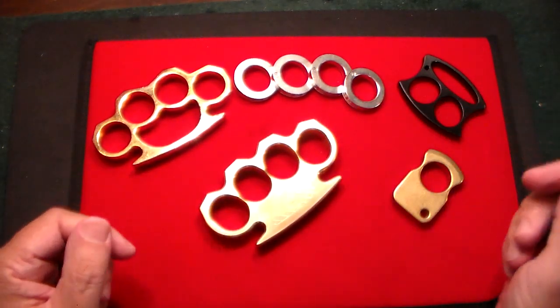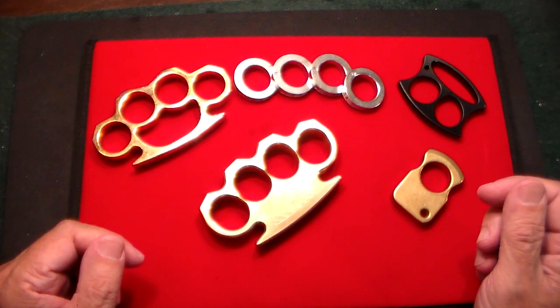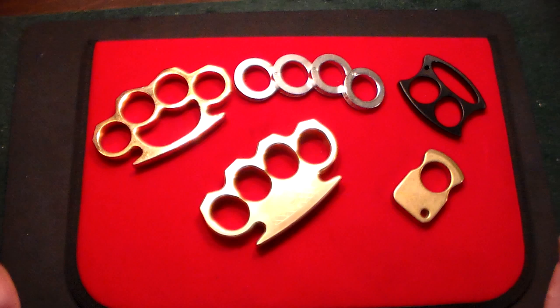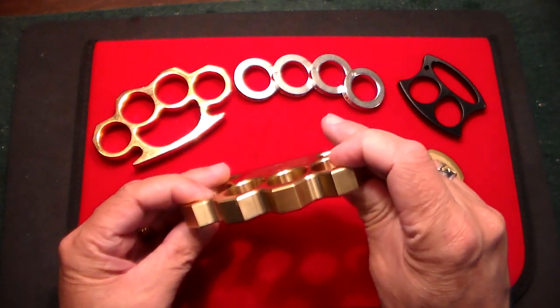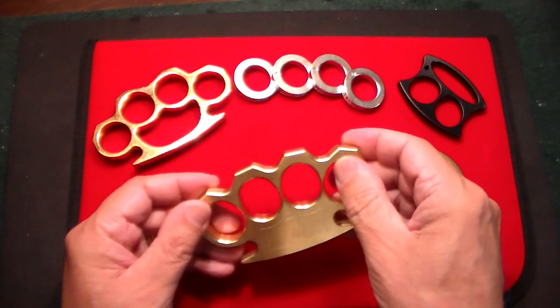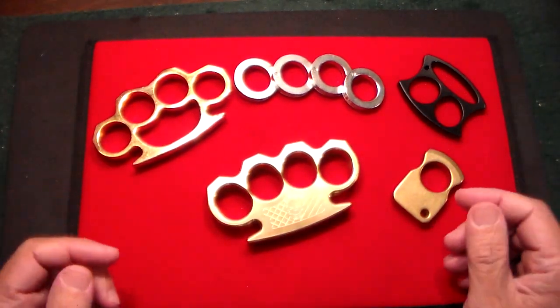Sometimes I'll leave things like this just sitting on my desk while people are talking to me, and I'll notice they glance at it, and invariably I get my way. Anyway, nice piece of equipment. And then to compare it to some other ones that I have.